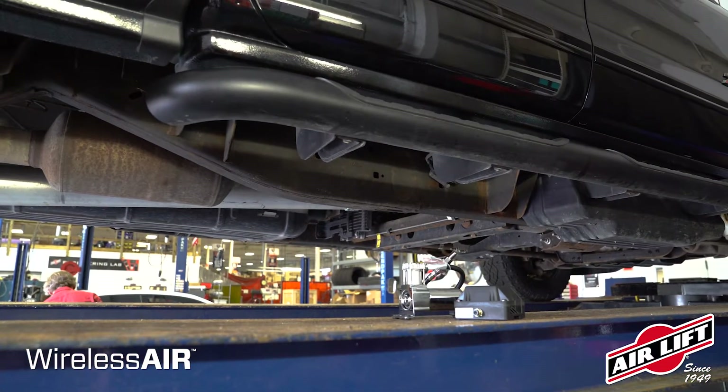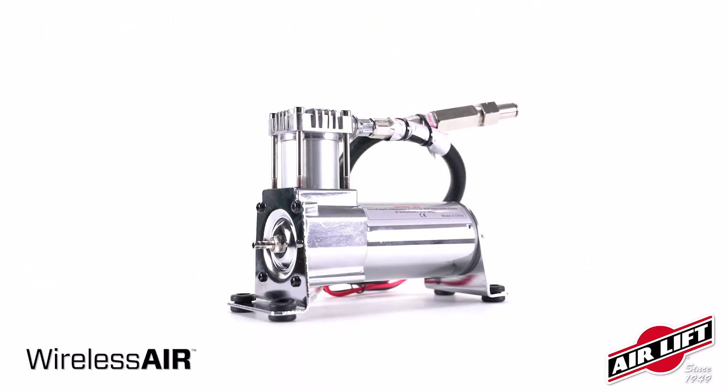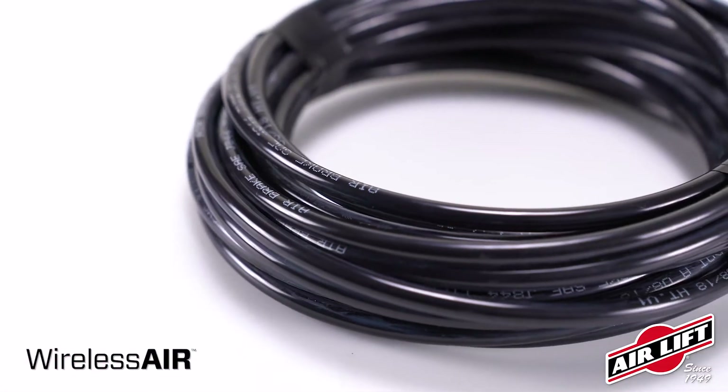All wireless air kits include the following components: a wireless controller, a free mobile app to control the system, a manifold, wiring harness, compressor, and all the accessories needed to connect the system to vehicle power as well as to the air springs, which can be purchased separately.